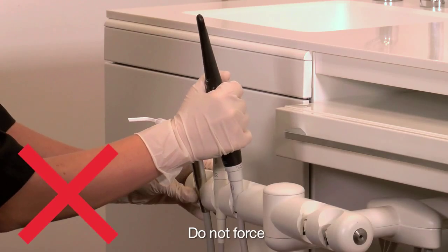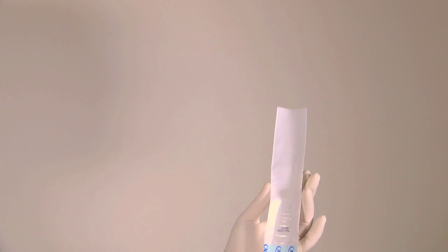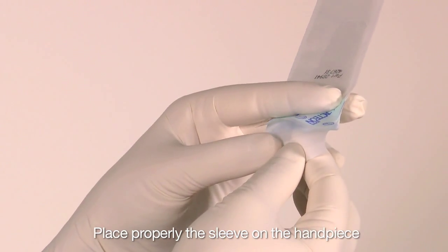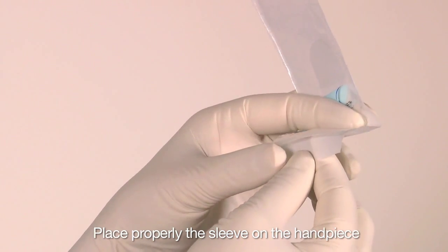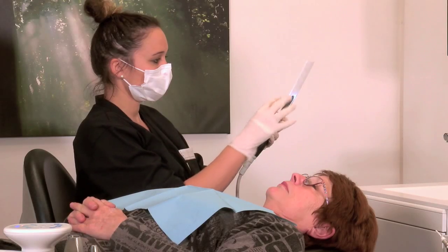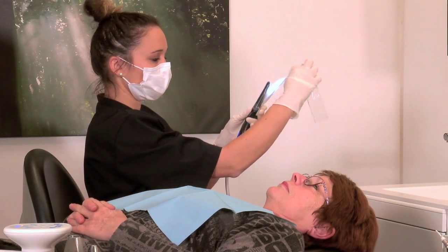Do not take the camera handpiece out sideways. Make sure the camera and the sleeve are positioned properly before placing the sleeve on the camera handpiece. Insert the camera handpiece in the sheath. Remove the first and the last outer wrapper.